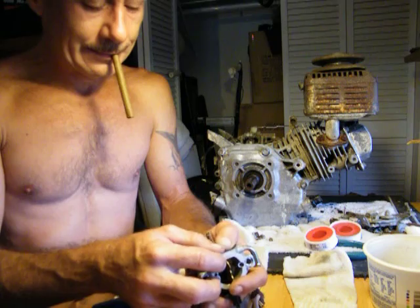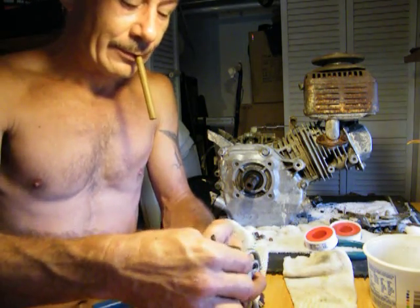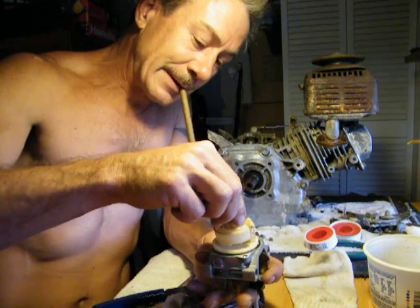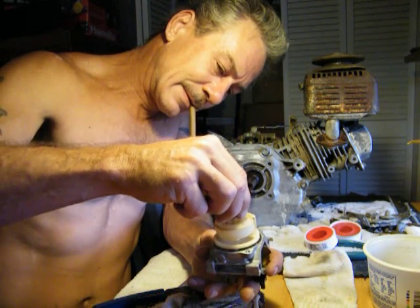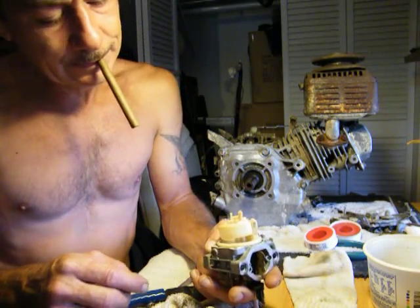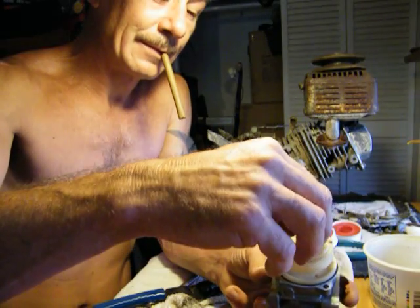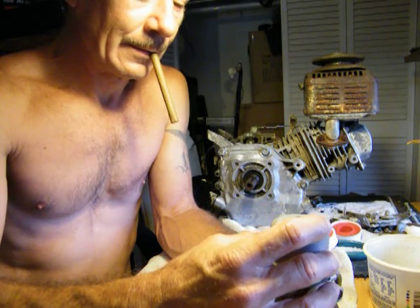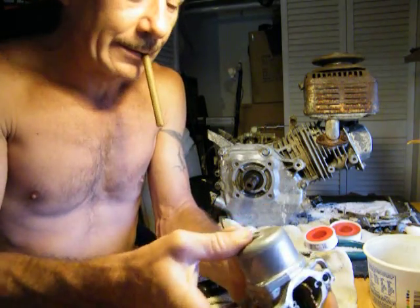So it's all about going back together with it now. Right now the machine itself is draining — letting it drain a little. Spring goes back on right in there. Nice, good little snap.